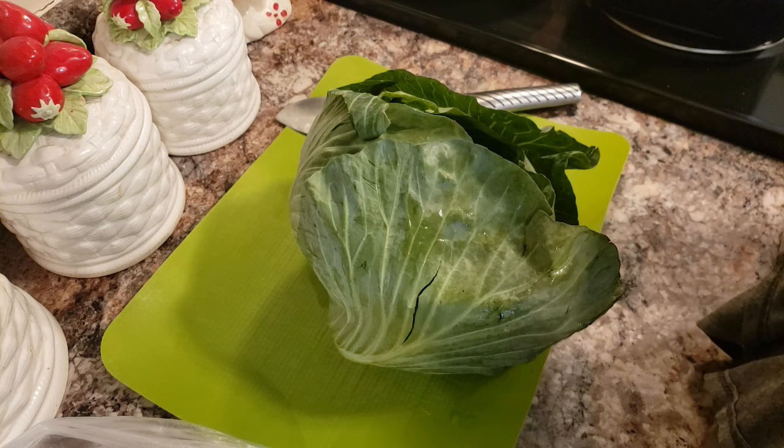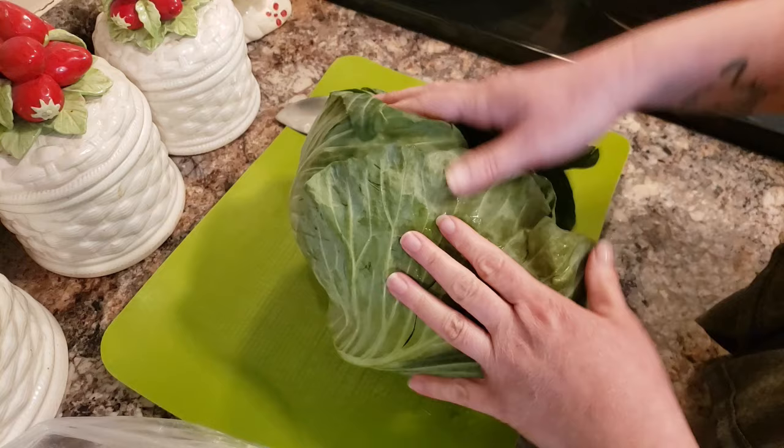I want to teach you something unusual because a lot of people don't know this. I have just a store-bought cabbage, and this is how I grow store-bought cabbage. A lot of people think this cannot be done, but it honestly is so simple and easy and it's just beneficial for you as a gardener or even at home trying to save money. This thing cost me a couple bucks and I will get my money's worth.